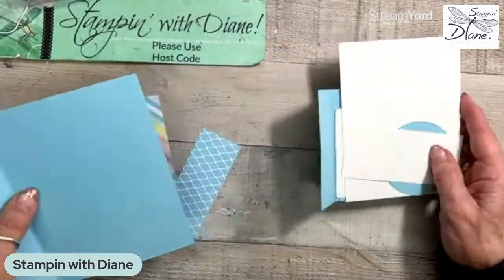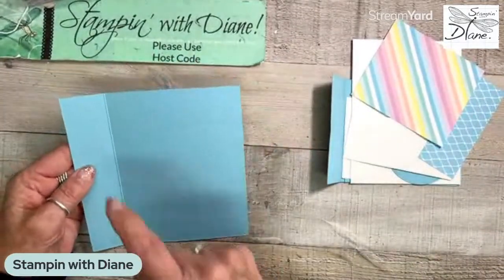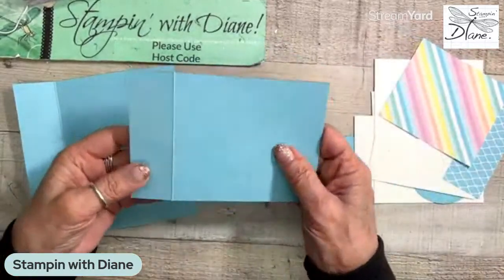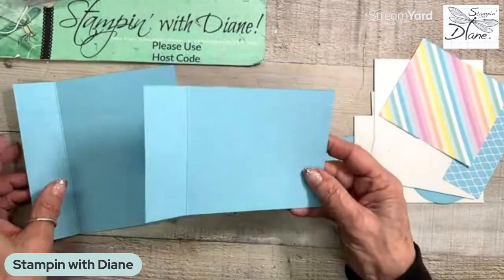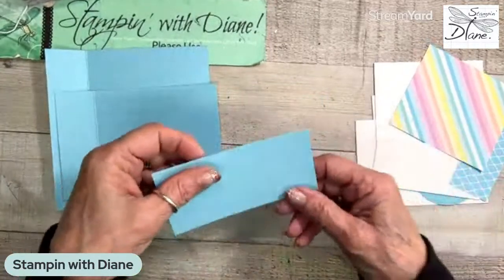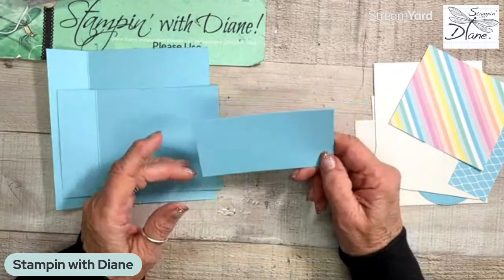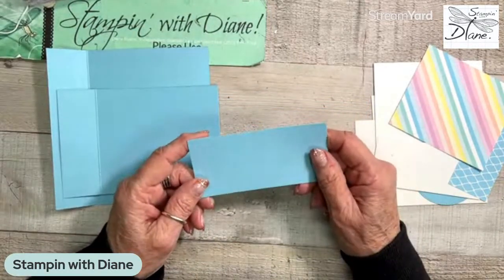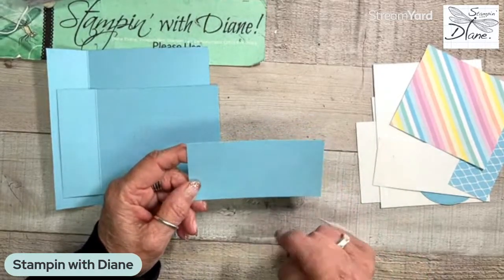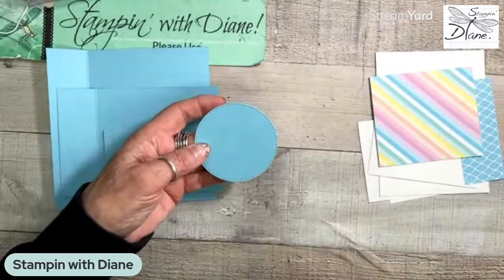So this particular card - I am using Balmy Blue. This piece is five and a half by five and a half, and I've scored it at four and a quarter. My next piece is five and a half by three and three quarters, and I've scored that at four and a quarter. And my other piece of Balmy Blue is two by four and a quarter. I also went and cut the second largest stylish shape dies out of the Balmy Blue.